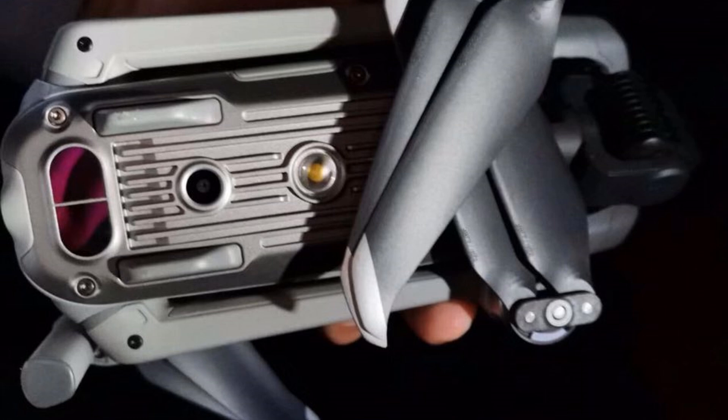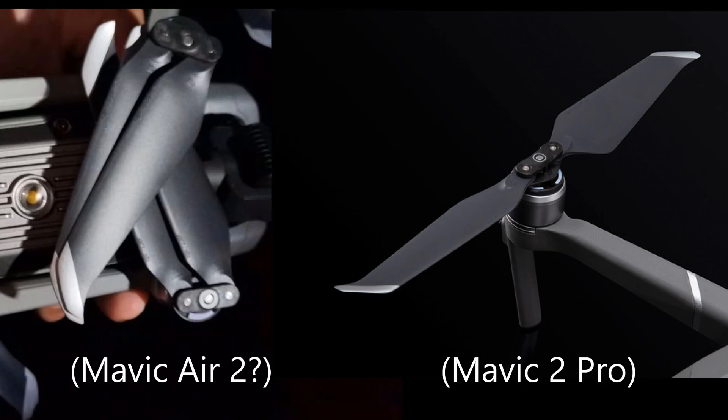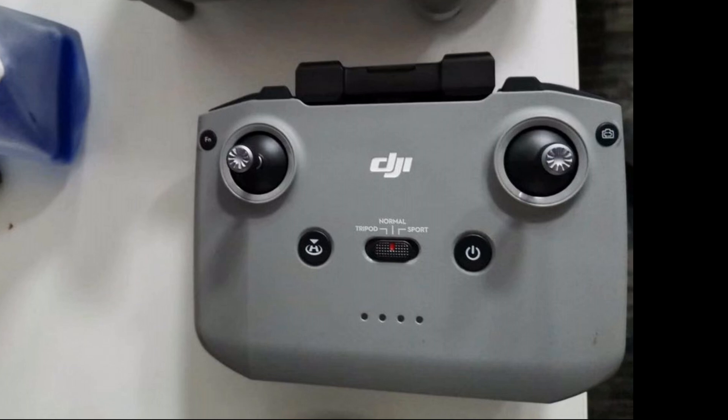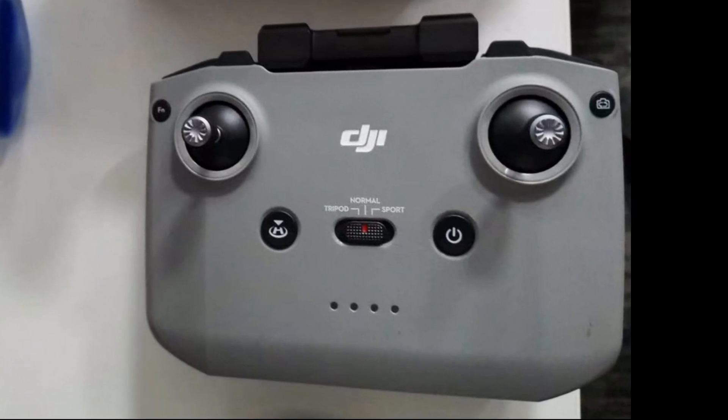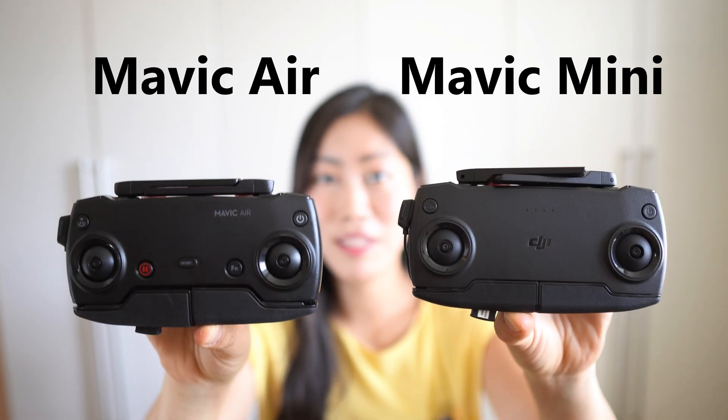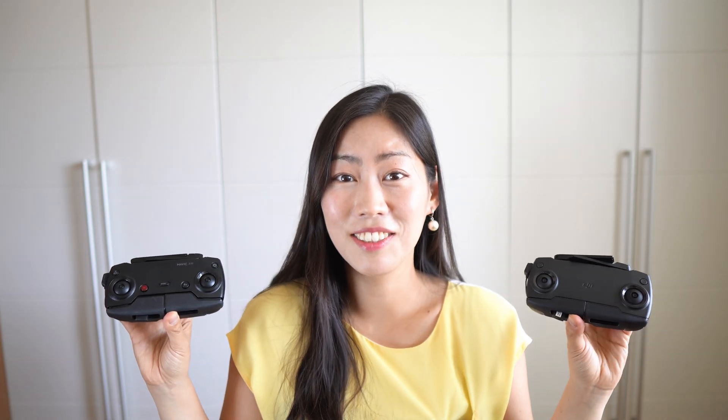The very last picture is the remote control, and I'm quite surprised because the remote control design seems to have radically changed. You can see the original Mavic Air and Mavic Mini remote control designs were pretty much identical — overall function and features look the same.